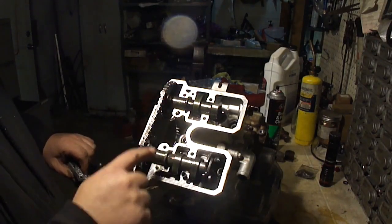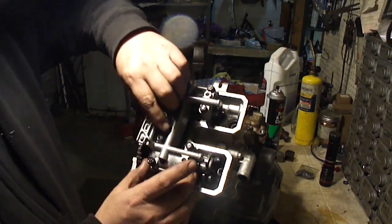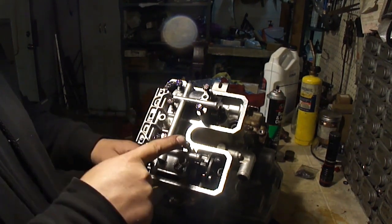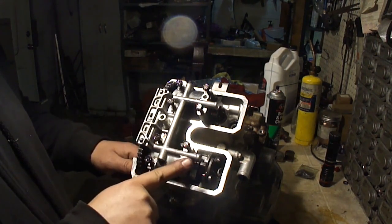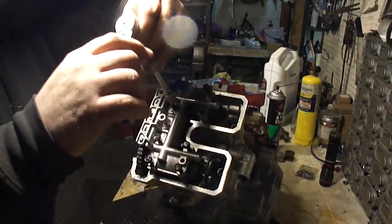I put engine assembly lube on the cam and all the bearings in here. I'm going to go ahead and put the cam cap back on. There's a tightening sequence stamped right into this piece — it says 1, 2, 3, 4, 5, 6, 7, 8. And we're going to follow this sequence and tighten this up.